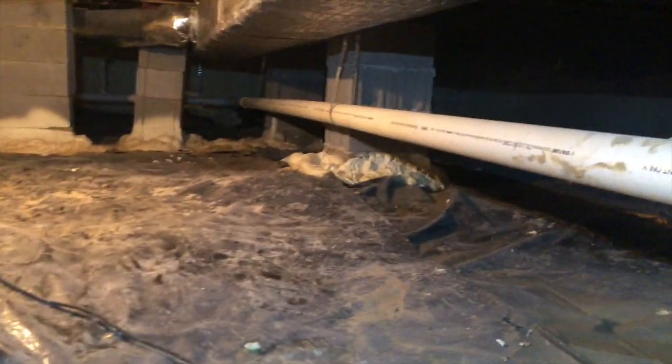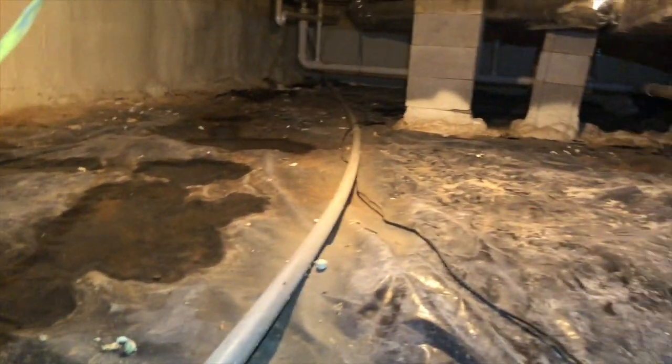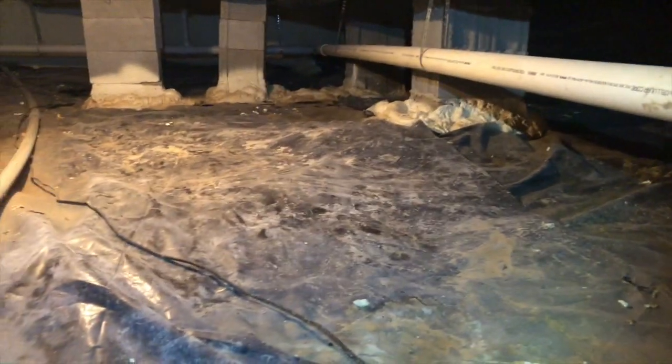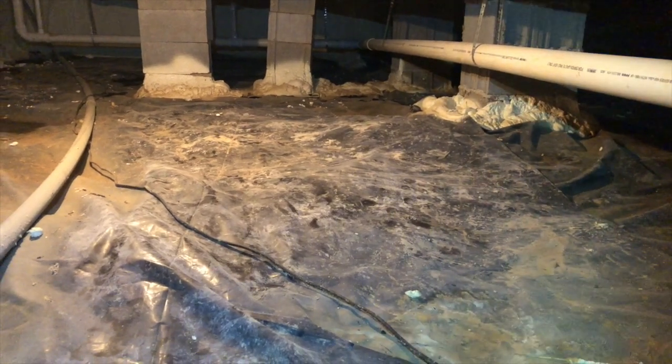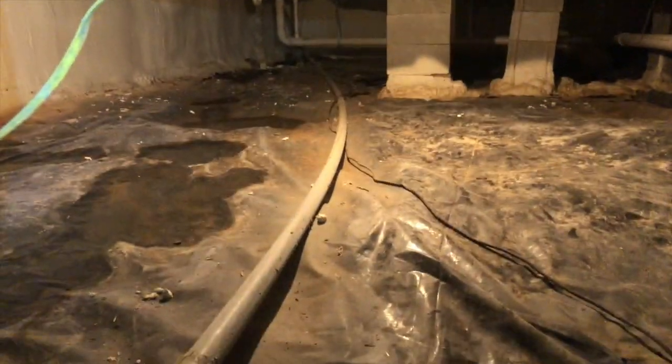I'm going to crawl back to the back side and we'll see what it looks like over there. Here we are on the back side of this crawlspace, and guess what — more standing water. It hasn't rained recently, maybe six days ago, so once water gets on top of this liner it just sits in here, and all that moisture causes mold. Look at all this mold on this support beam.